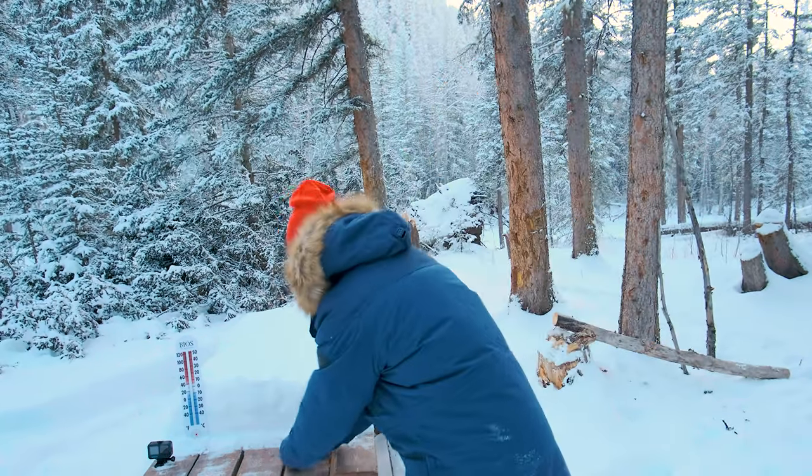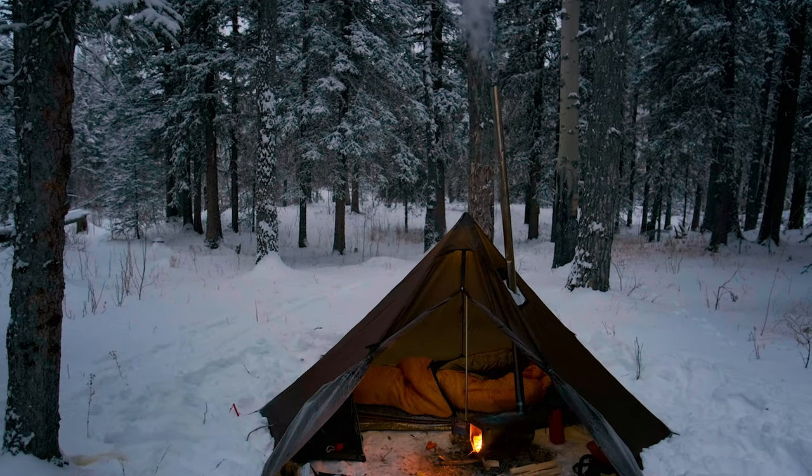I'm going to leave both these batteries — the standard battery and the Enduro battery — on this picnic table while I set up my tent for some winter camping. Not only did I decide to test out a GoPro at these temperatures, I'm also going to be sleeping overnight in a tent with temperatures forecasting down to minus 40 degrees Celsius tonight.